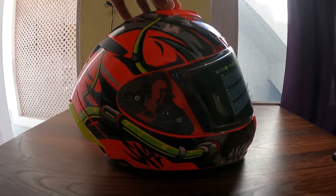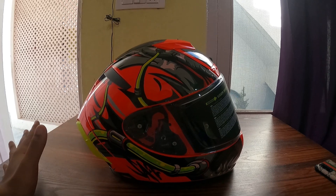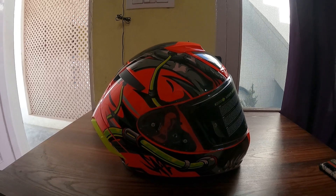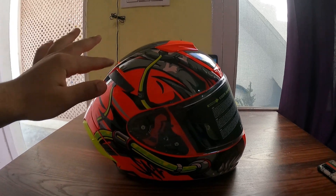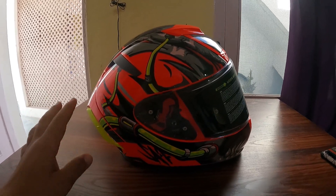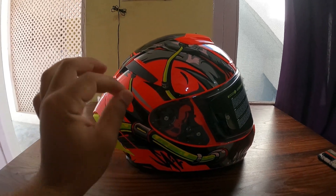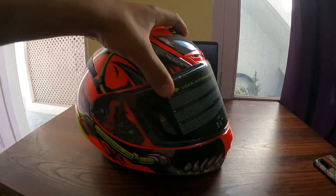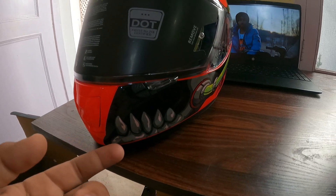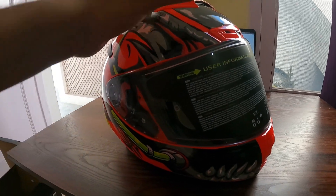So guys, finally this is our helmet! I purchased the red color and it looks really good. Next, let's talk about the graphics — you can see the neon color and this red color are really matching well together.